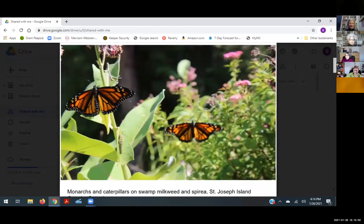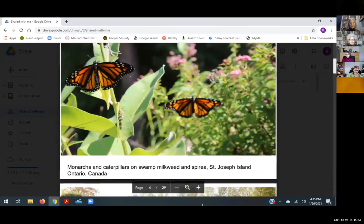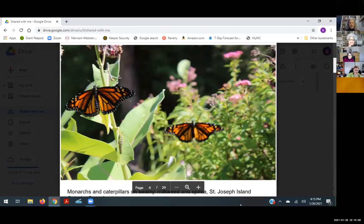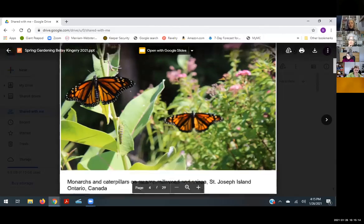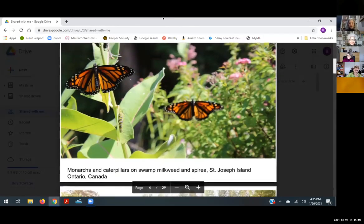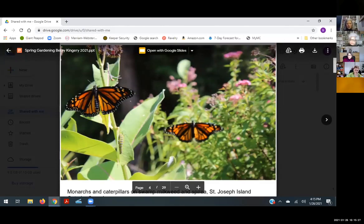This is my summer garden in Ontario with swamp milkweed in the foreground and spirea in the background. We're on the migration path for monarchs, so I grow my garden and we get dozens and dozens, if not hundreds of monarchs. We've had several — you can see the babies there, a little caterpillar. I just want to show you that because it makes me happy.